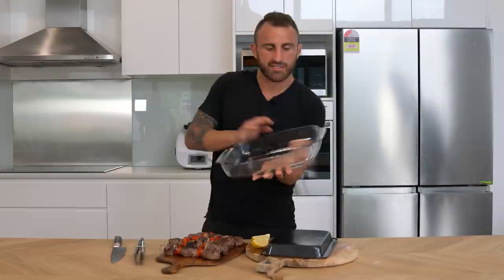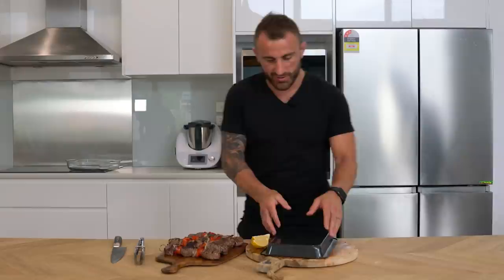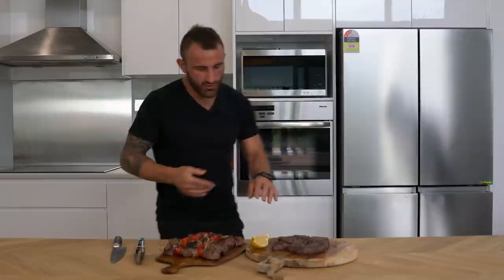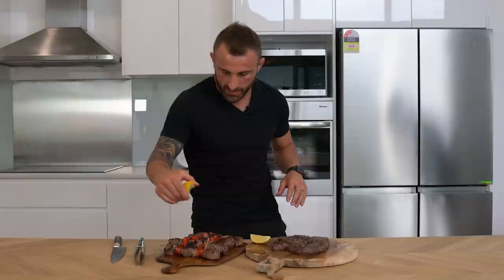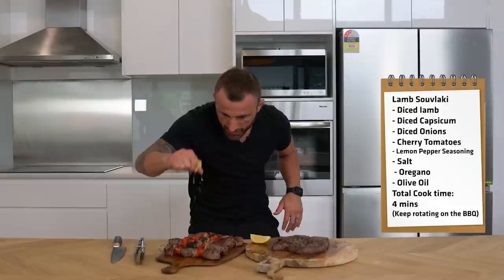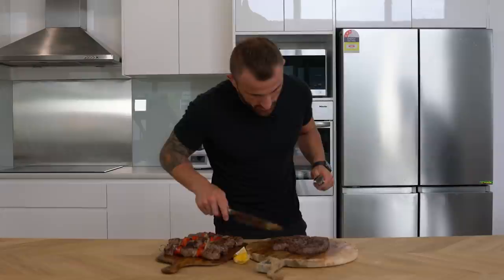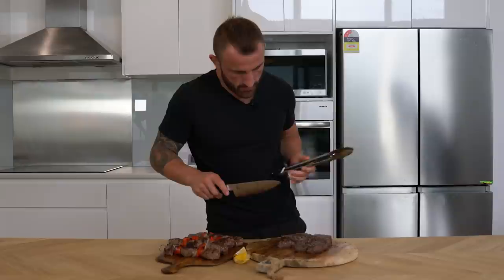Alright, we've got them off the barbie now — the fun stuff, we get to taste it! I had them resting so that's why I covered it — to keep them warm. Let's have a look at this. Oh wow, do you smell that? Alright, all we need now is a bit of lemon to finish off the souvlaki. I'll squirt that on — who cares about the mess. Now we don't need lemon for the steaks. I'm going to carve this up, going against the grain — that's what we want to do.